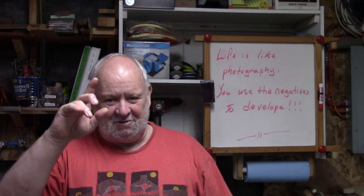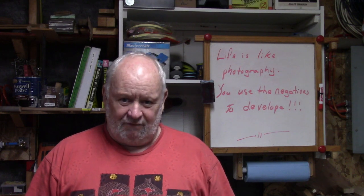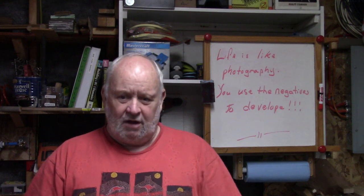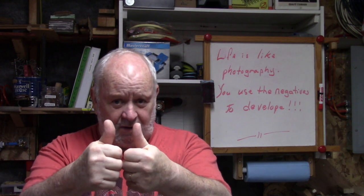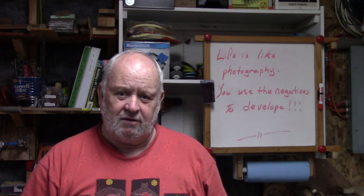Thanks for watching everyone. If you're new to the channel, welcome - thanks a lot for dropping by, I'm glad you're here. And for my regular viewers, thank you all too. How about we get a record number of thumbs up on this video - just a little click of the button, nothing to it. In the meantime, take care.